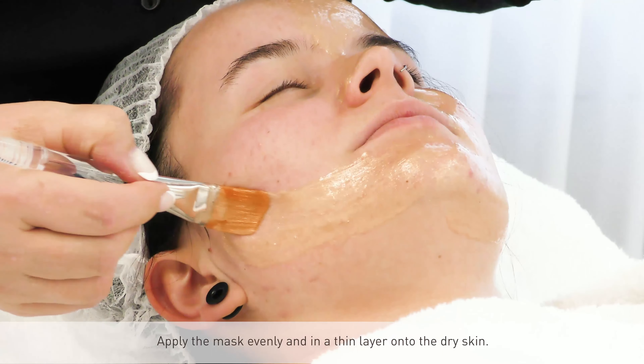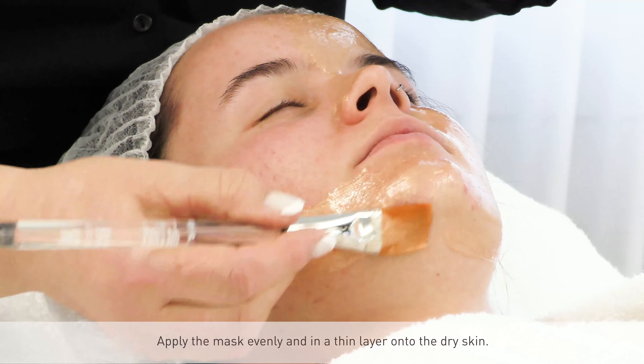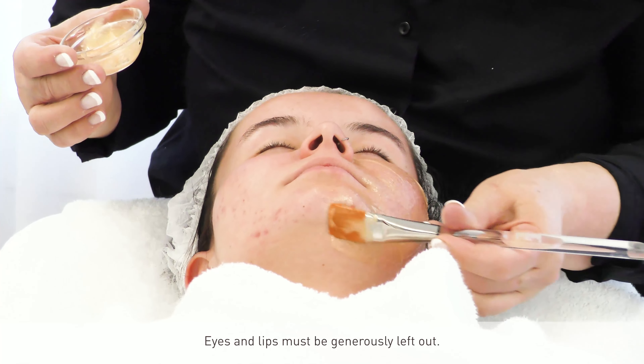Apply the mask evenly and in a thin layer onto the dry skin. Eyes and lips must be generously left out.